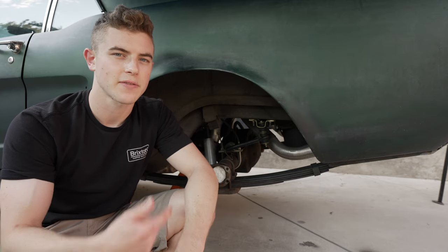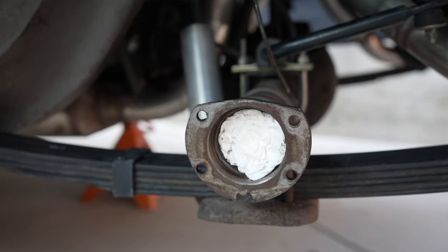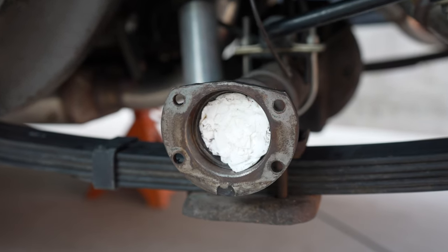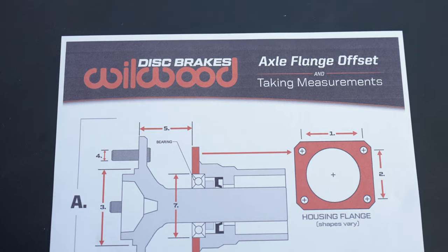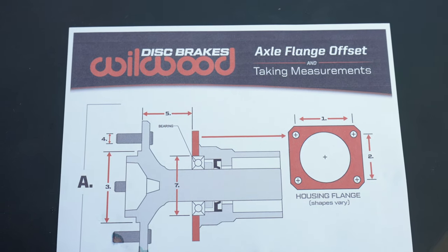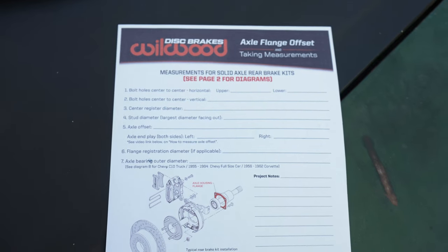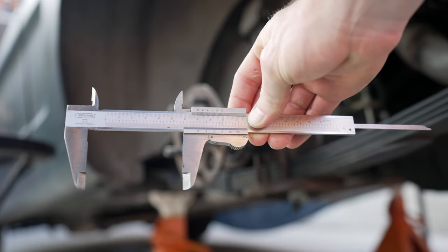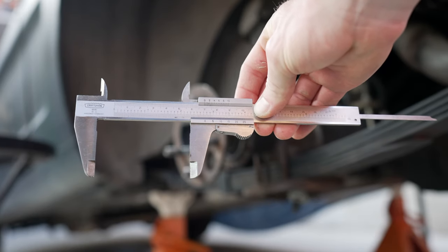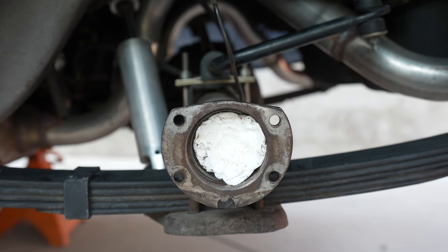Now that the brakes are off and the axle shaft is out, I'm going to show you how to do the measurements. I'll also link Willwood's video below — they also show how to do a Chevy rear end. Willwood has a diagram showing all the measurements and a form that shows exactly what you need to measure. A tape measure isn't really going to cut it; you need something that gives you precise measurements, which is why I use a measuring caliper.